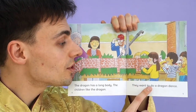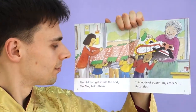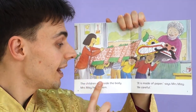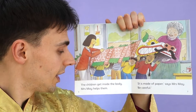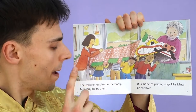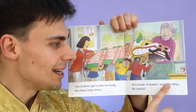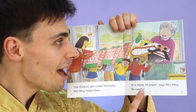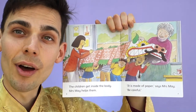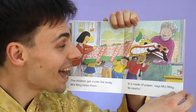They want to do a dragon dance. The children get inside the body. Mrs. May helps them. It is made of paper, says Mrs. May. Be careful — it might rip. So we have to be careful.